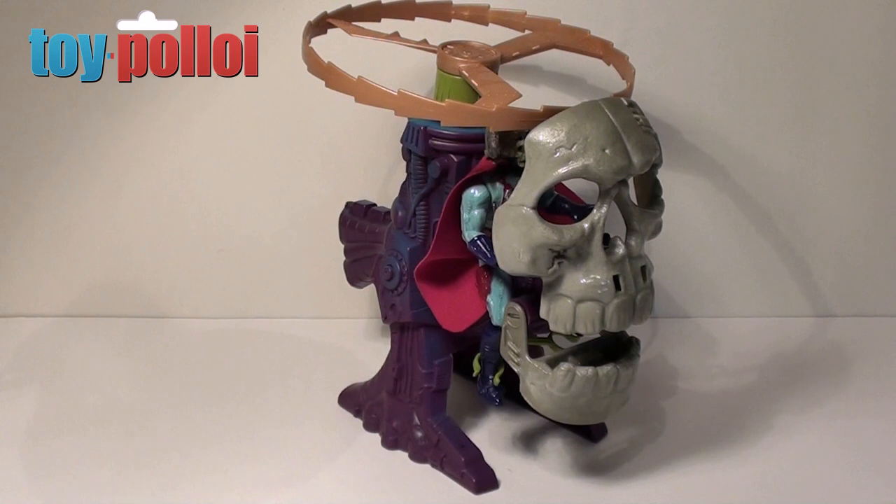Hello and welcome to another video from ToyPolloy. Today we're going to take a look at Skeletal's Doomcopter or Skullcopter from the New Adventures of He-Man.